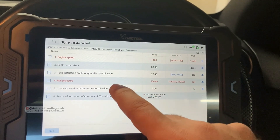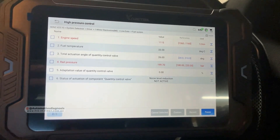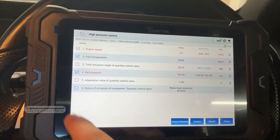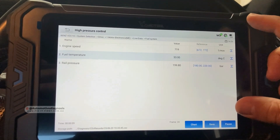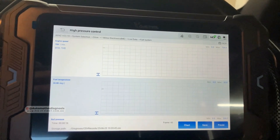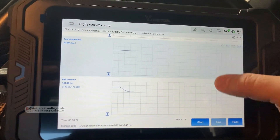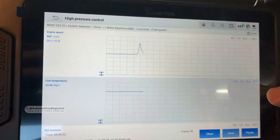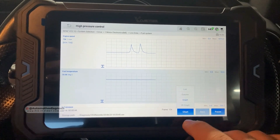With the engine running, we have engine speed, fuel temperature, rail pressure sensor, and other information related to the fuel system. If you select live data parameters like engine fuel temperature and rail pressure and press Record, you can record the information. You can also click on Chart to get a graph mode showing engine speed, fuel temperature, and rail pressure. As I increase the engine RPM, you can see the graph respond.